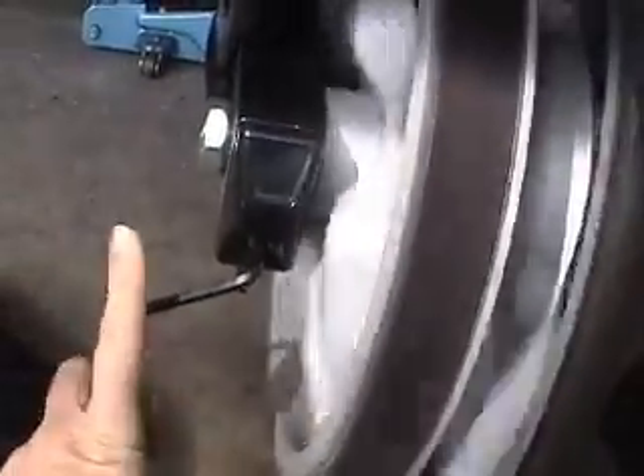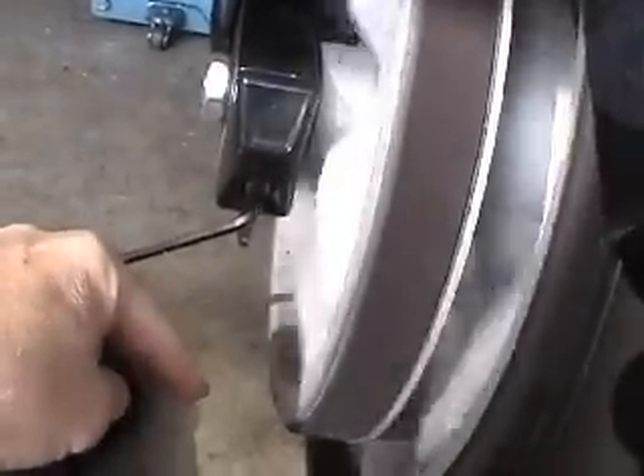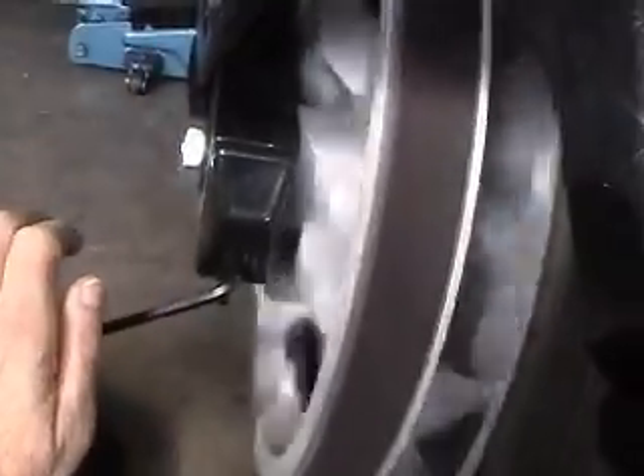The first thing to do is adjust the tension, and you do that by moving the left-hand bolt in or out. If I turn that bolt clockwise, that's going to bring the wheel backwards and increase the tension. If I turn it anti-clockwise, it's going to move the wheel forward and reduce the tension.